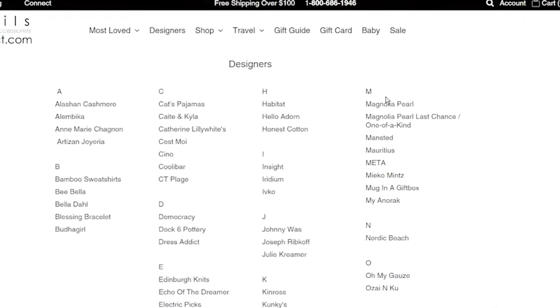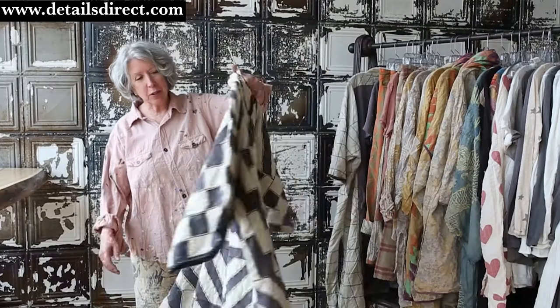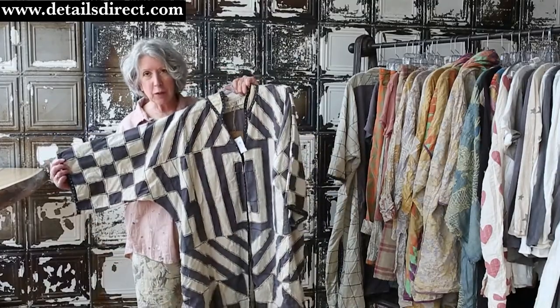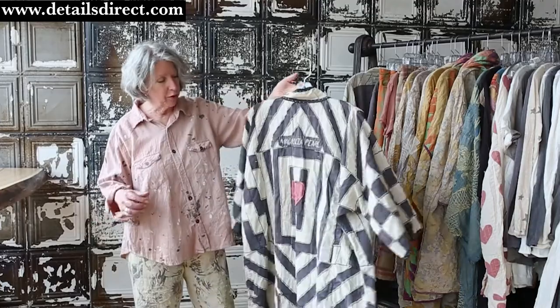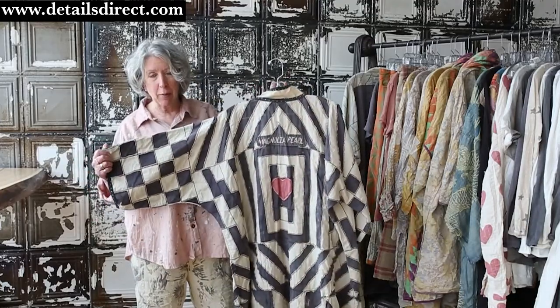I'm Mickey from detailsdirect.com and I'm here today to show you the latest Magnolia Pearl arrivals at the store. From last week's collection — or the week before I guess it was — is the Esme dress coat. This is a wonderful piece made out of their Moonlight and Ozzie fabrics.